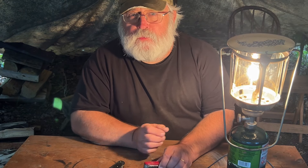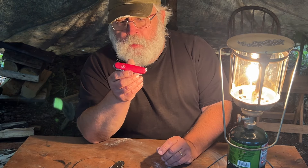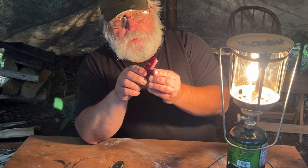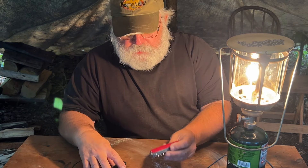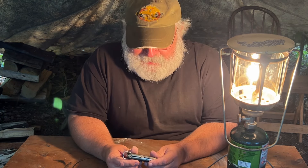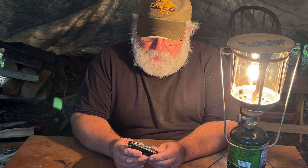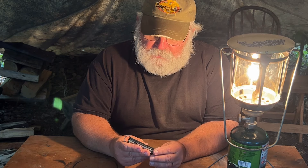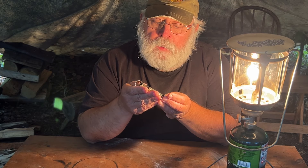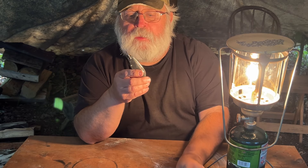Before it gets too dark, I wanted to show something to everybody. I'm a big fan of Victorinox Swiss Army knives and carry one all the time. I was going through some stuff the other day and I came across this knife — I didn't even realize I had it. For the life of me, I can't remember where I picked it up. It's used. It's Remington's version of a Swiss Army knife, and at first I wasn't sure about it.